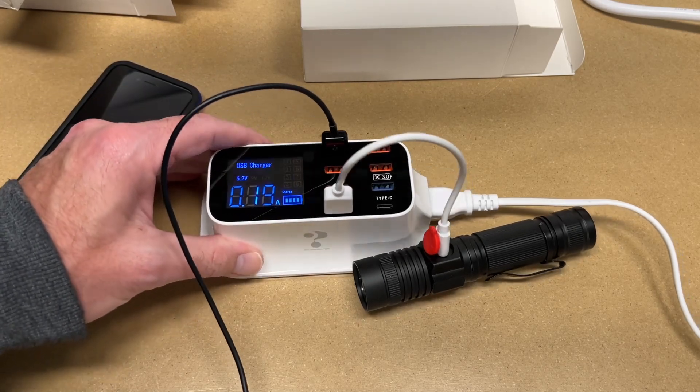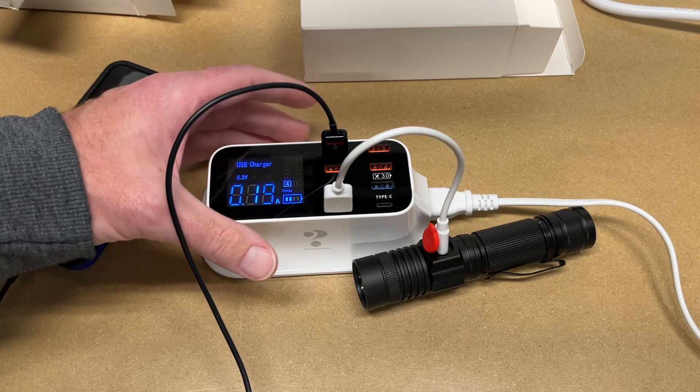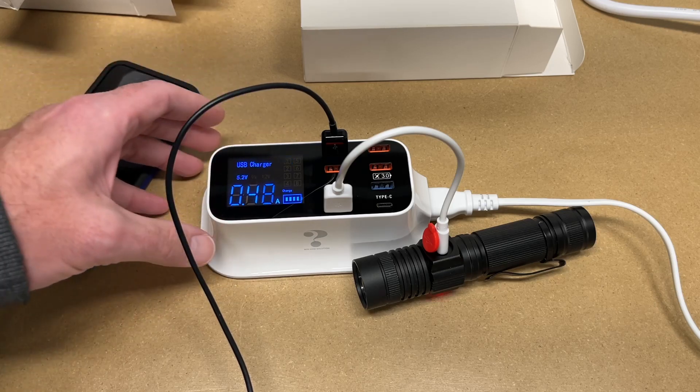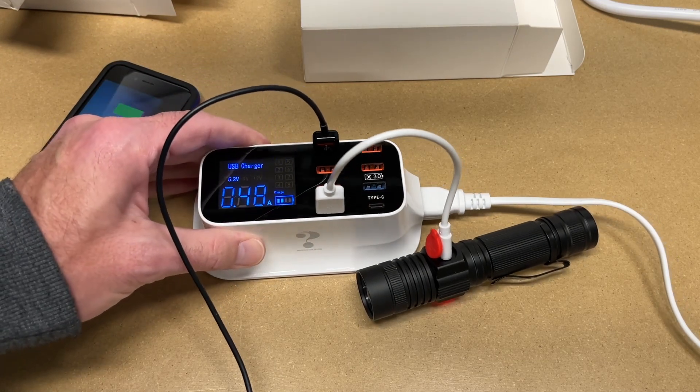So if I have this charger, I probably don't need other chargers, right? Well, no — this doesn't support the fastest charging rates and it doesn't support power delivery. Also, this has a blue light on it, so I would never want this in my bedroom; it would keep me awake at night. But for what I want it for, it works well.